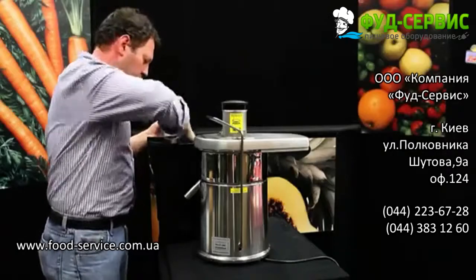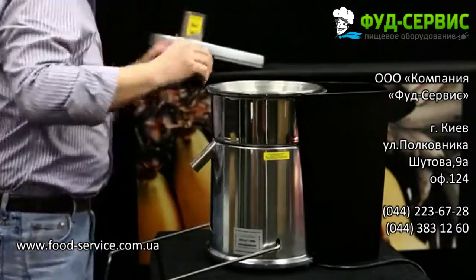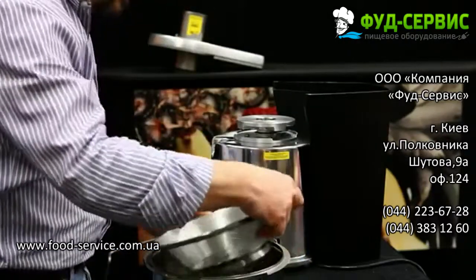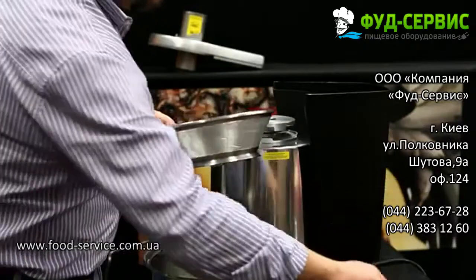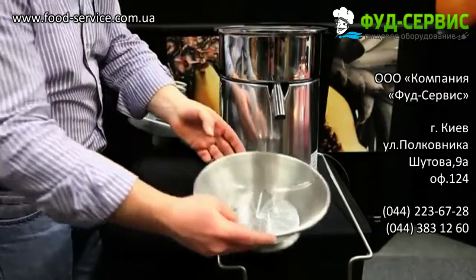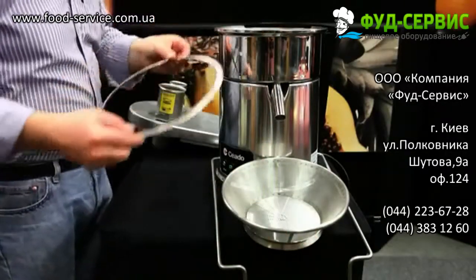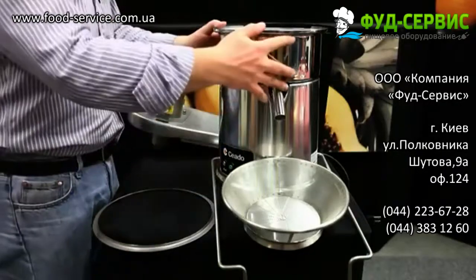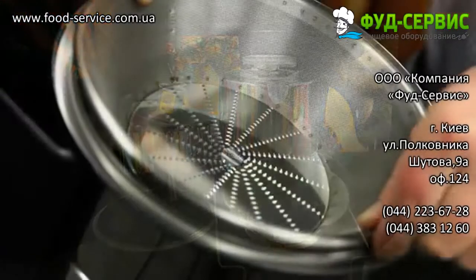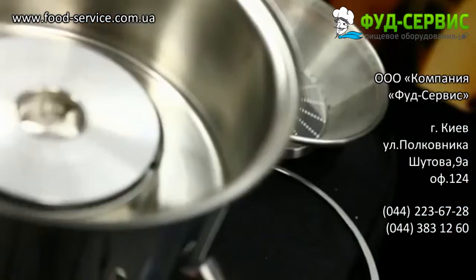Remove the two pushers. No tool is required to remove the basket assembly — this is the only juicer on the market where a tool is not required, as it is magnetized. Simply lift up holding onto the juicing bowl and you will see three pieces: the juicing bowl, the pulp retainer ring, and the basket assembly with grating disc. The pulp retainer is used to eliminate loss of any juice and to remove any chunks from the extracted fruit or vegetable juice.